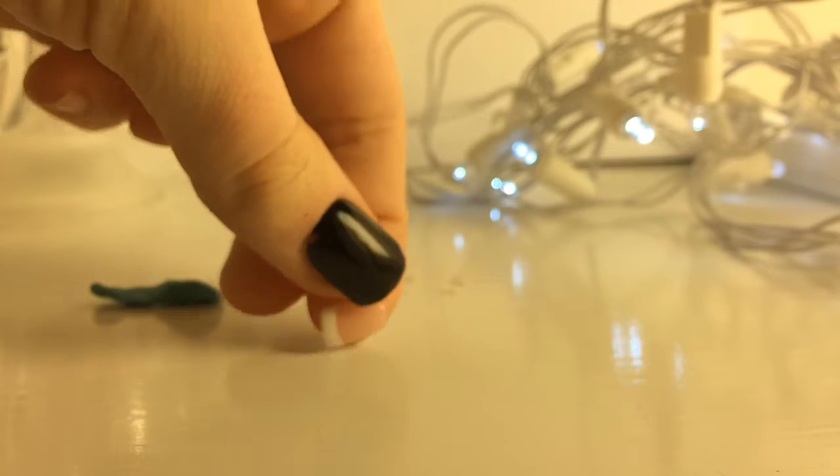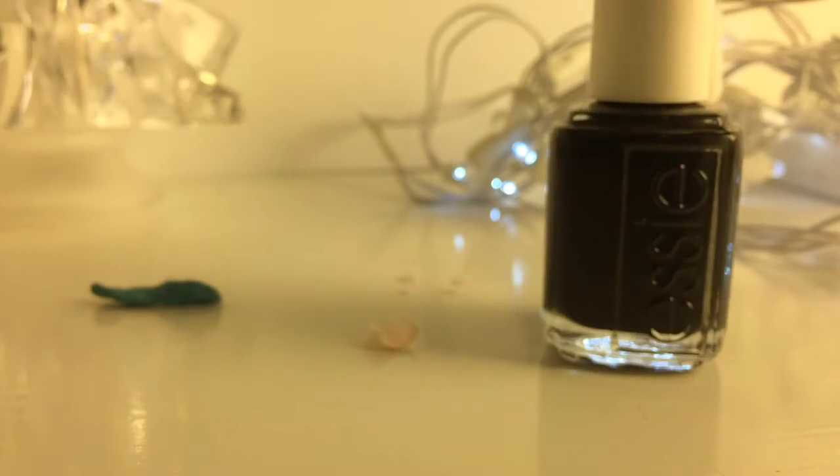Alright, so for this first life hack, you'll need some sticky tack, a fake nail, and nail polish.